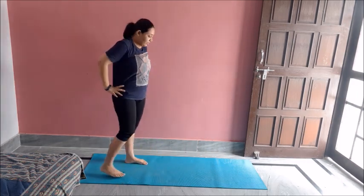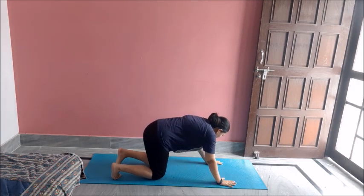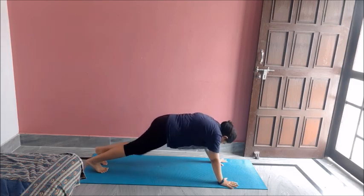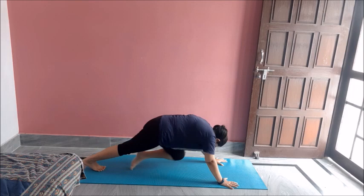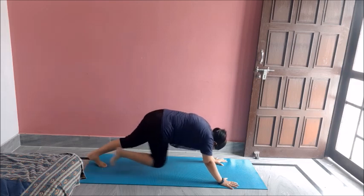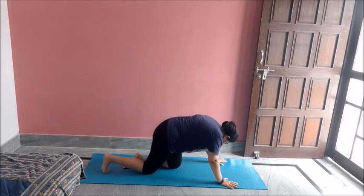Followed by some mountain climbers. Let's do first ten of these. One, two, three, four, five, six, seven, eight, nine, ten. Great job. Relax.